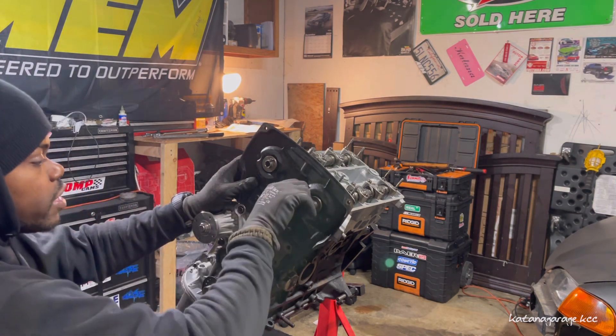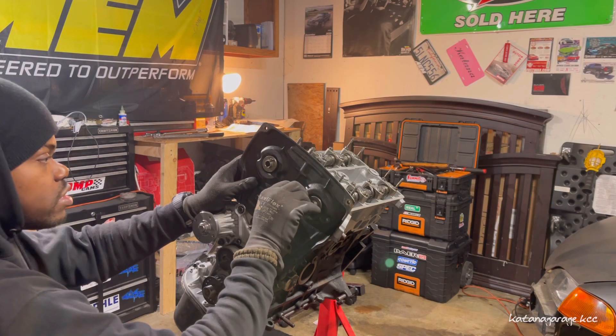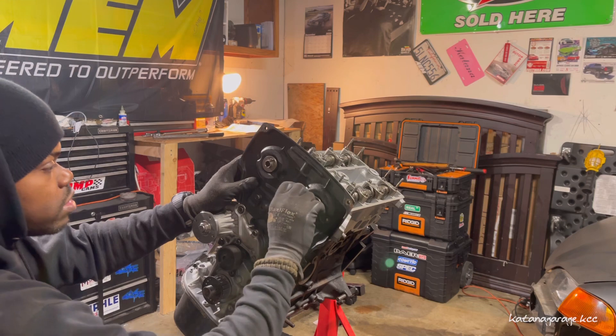And this 4A-GE — can't wait to see what it does.